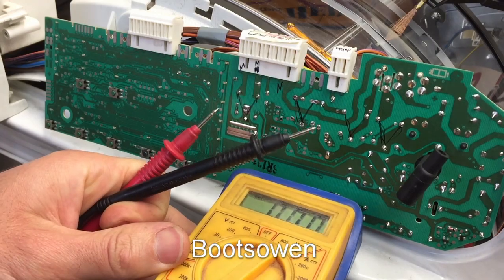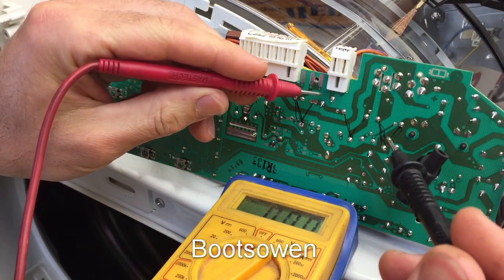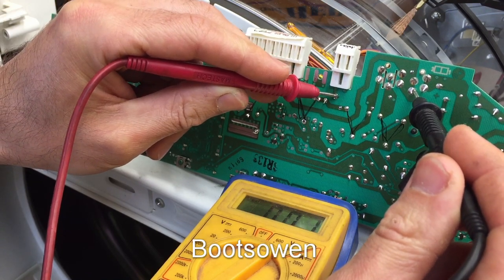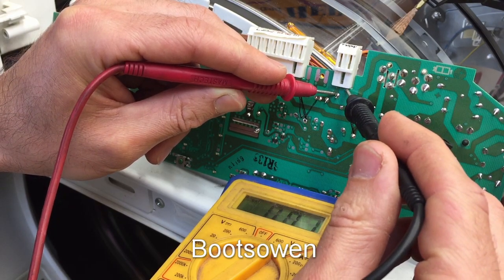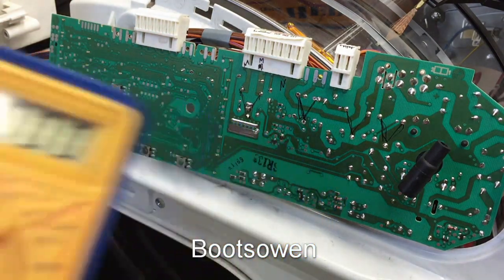It's live again. Let's try and see - this one - I think it's this one. 3 volts, 5 volts - it's not right. 240 there. So it is live - it's just the bulb, I guess.